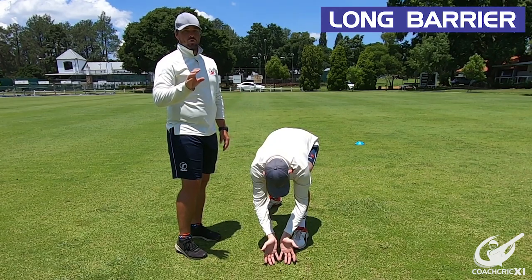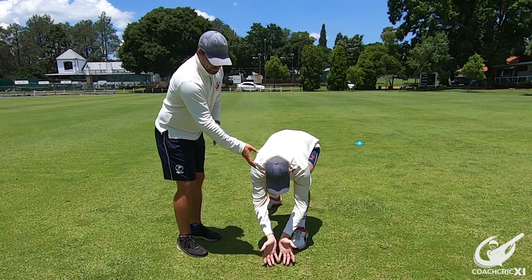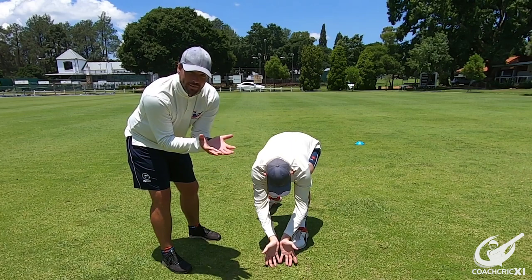The next part we are going to be looking at is the short barrier. The position you need to get in is nice and low, head close to your hands, hands slightly in front of your foot, nice and wide. This enables us to take the ball cleanly.